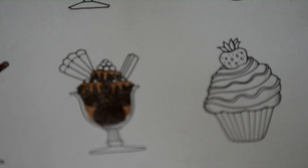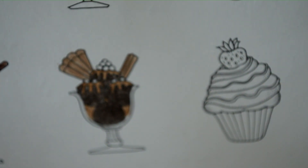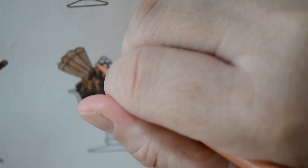So let's grab Antique Brass, and we'll put the Antique Brass on these biscuits. And then for the little more balls on top, I'm going to do Burnt Sienna. I do like this Burnt Sienna.